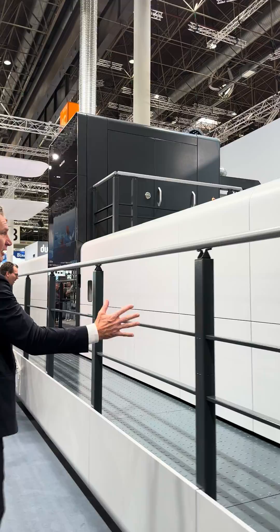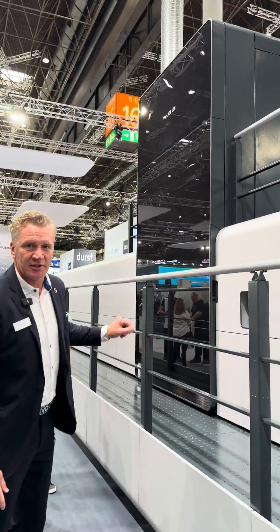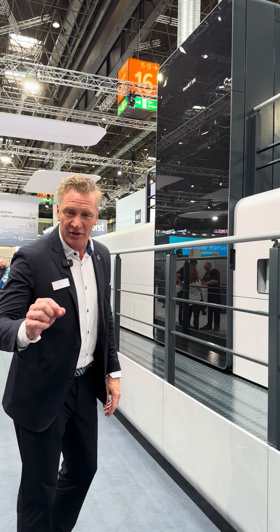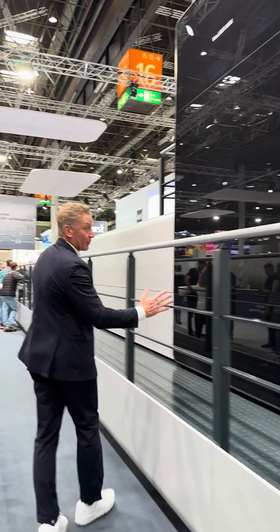We dry the primer with our first drying station, and then we end up going into the inkjet station. Here we have the ability to put seven water-based colors down, including the expanded gamut ink set.